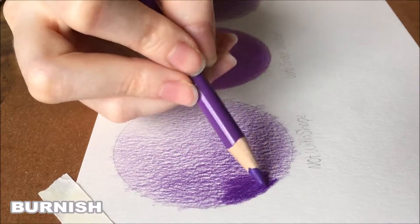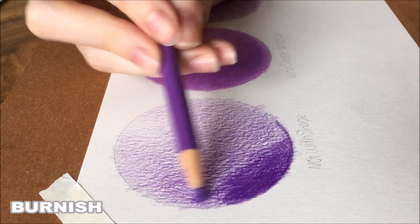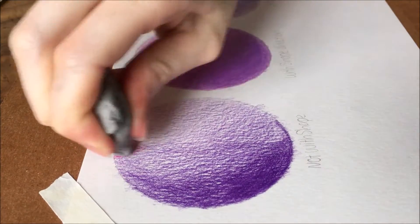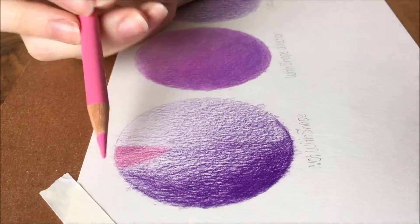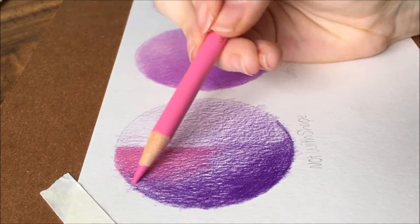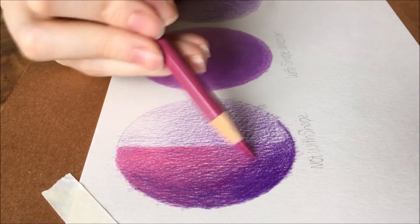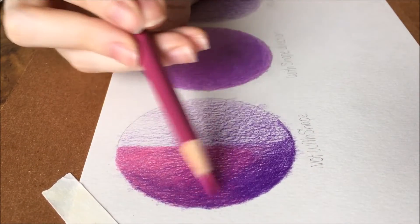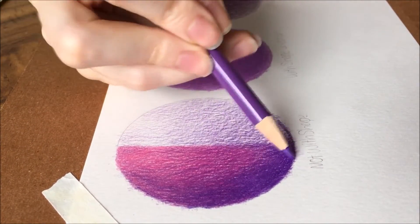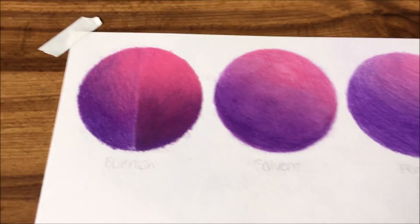The last method of blending is burnishing. This is done by getting a good build-up of layers down and applying pressure to the paper as you add the final layers to blend it all together. For this method to work best, you need to use more color varieties in the spectrum you are working with — for example, if you were doing shades of red to purple, use a dark and lighter shade of purple and a dark and lighter shade of red. I do feel like you have less control over the blend as opposed to blending with solvent. If you are only doing a few layers of colors, this is useful and saves a lot of time.